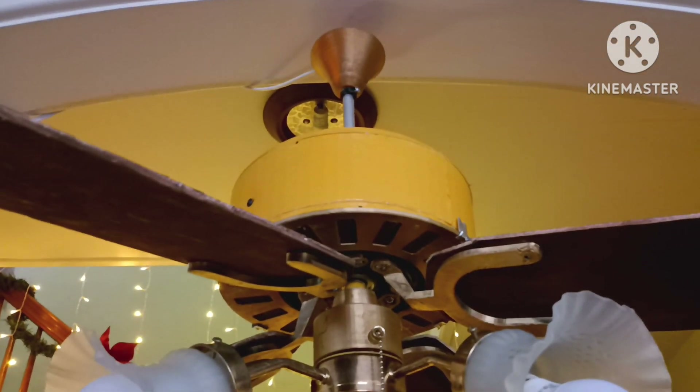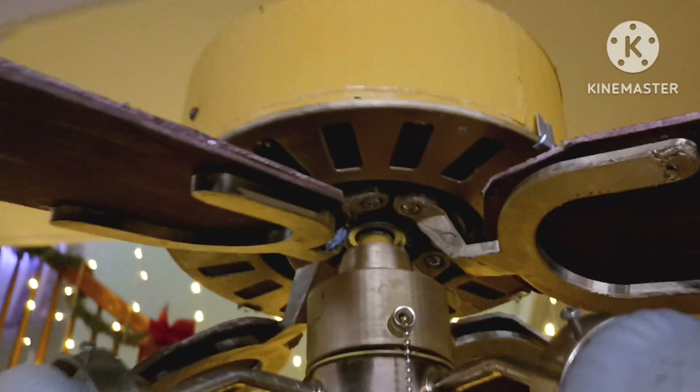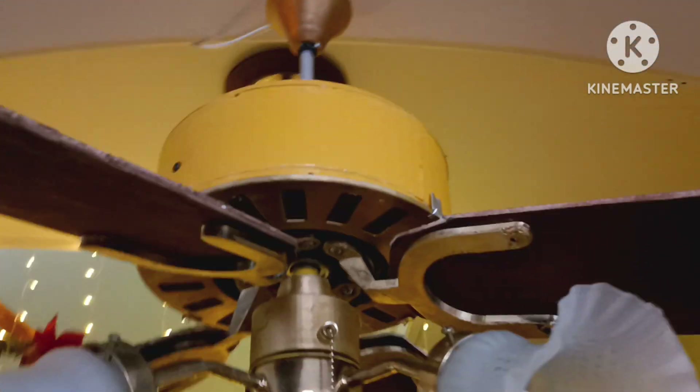This might actually last a while, unlike most of my prints that eventually fail after a while. There's the top — there's where it screws onto the motor to keep it up. It's on this hook temporarily; I actually plan on putting it on the actual ceiling, but it's just here for now because I had to assemble it on there. Also made these tassels yesterday, and they fit the fan quite nicely.